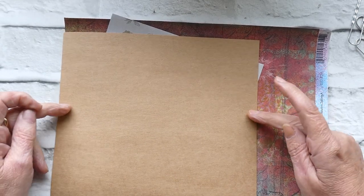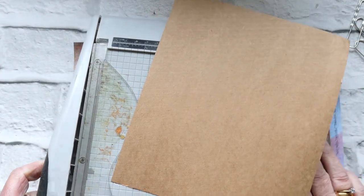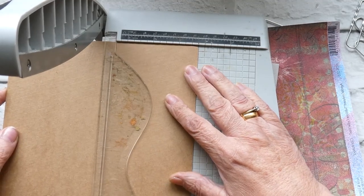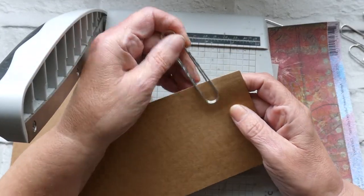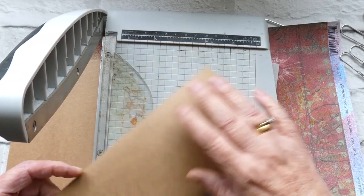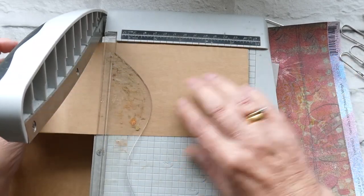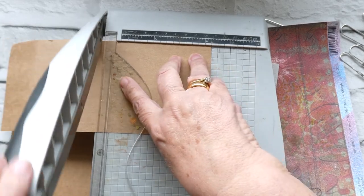To start off with we need a piece of card that's going to be cut into thirds. You can make these any size that you want with any size paperclip, but because I've got these paperclips that are 76 centimetres, I just thought I'd make them to suit. You just want to make sure that when the paperclip goes on it's not poking out at any end. So I've cut that one at three and three quarters, then I'm going to fold it over. It's about eight and a half, so if I said four and a quarter it should be about right.